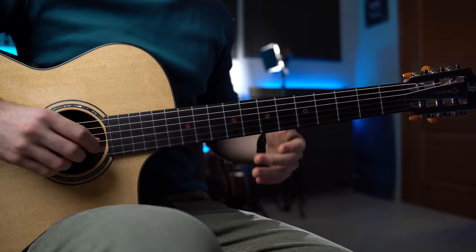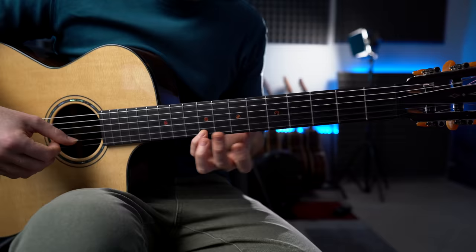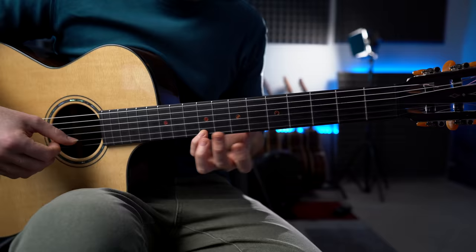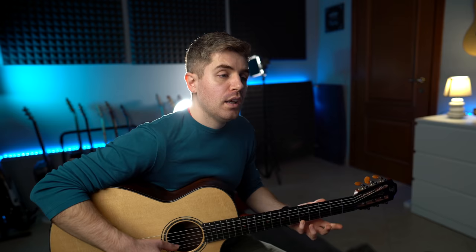You can really hear each single chord: D, A, B minor, and F sharp minor, G major, D, G, D, and A. And we connect this section with the climax of the piece.